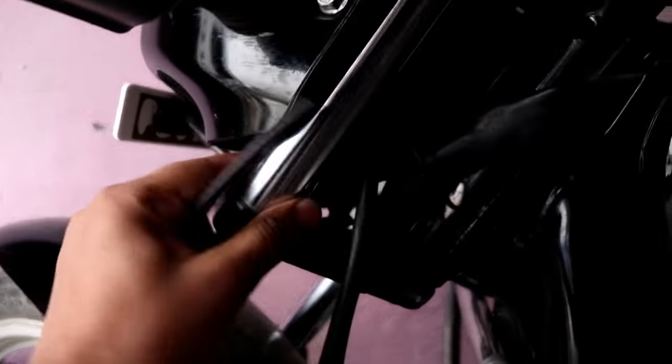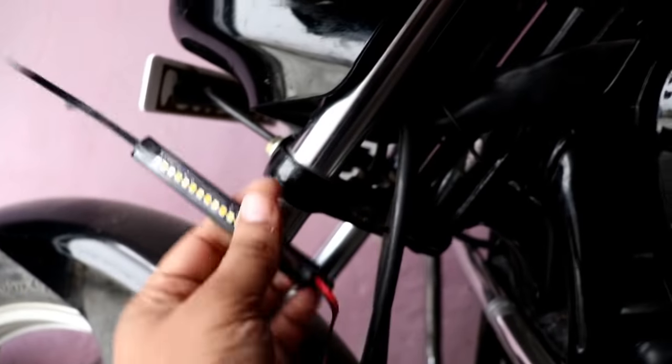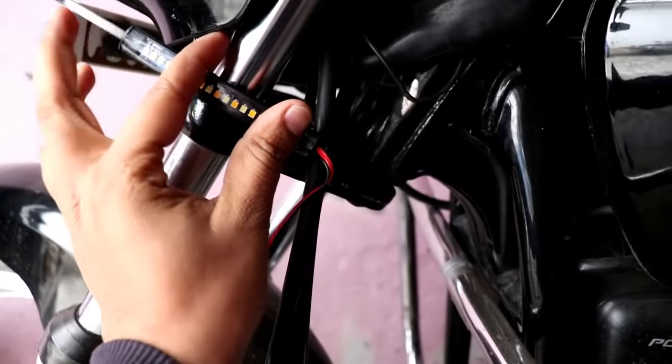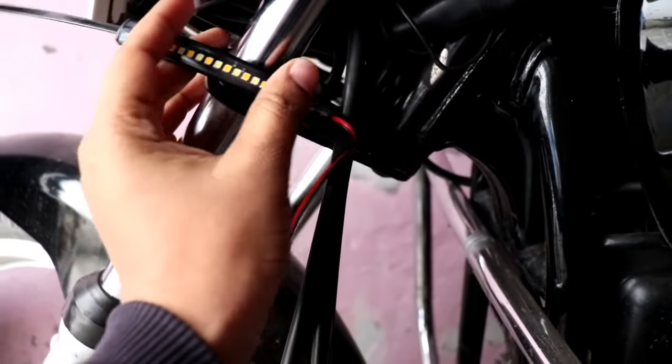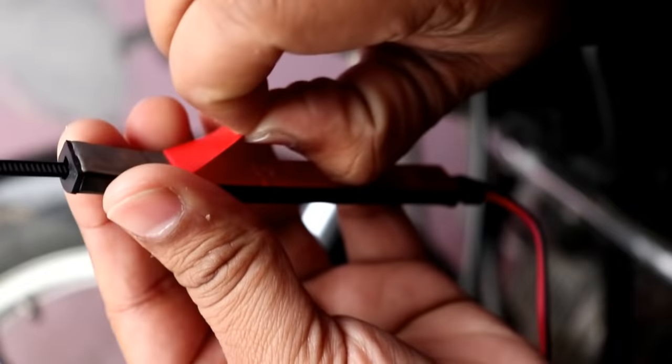We will put it on the shock absorber. You can put it anywhere — I am going to put it here because the light will show up better. If I put it on the visor, I will put it under the visor, so I will mount it under the visor.